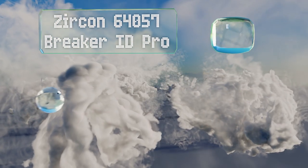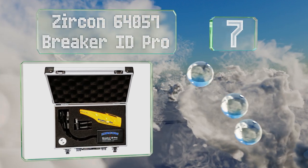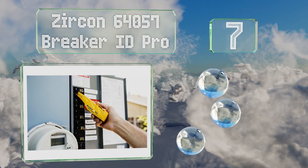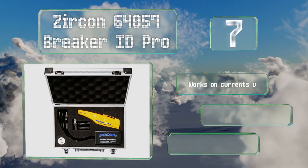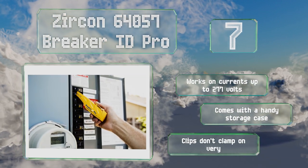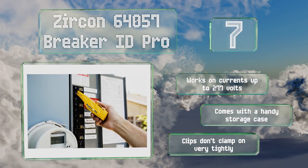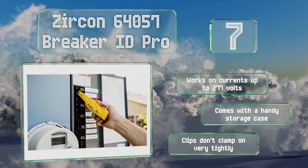At number seven, scan and identify what's controlling your power with the Zircon 64057 Breaker ID Pro. It has an automatic sensitivity adjustment that's useful in both residential and industrial applications and includes alligator clips that attach to bare wires on unfinished outlets. It works on currents of up to 277 volts and comes with a handy storage case.